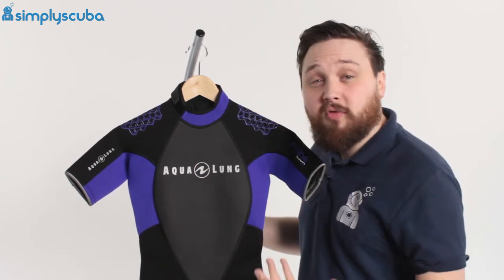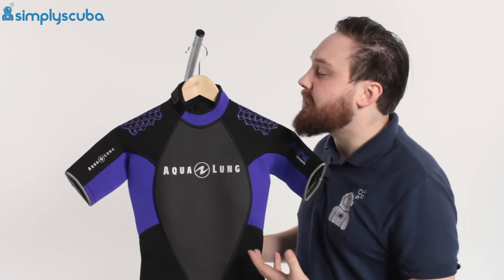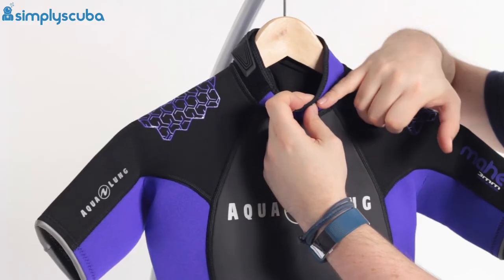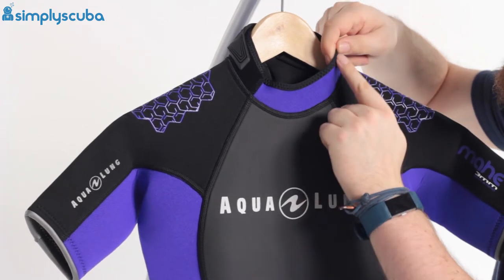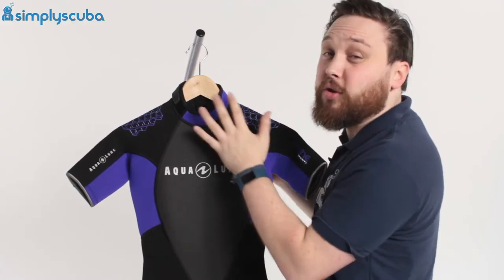At 3mm it's nice and thin, so it's great for warmer waters — gives you plenty of flexibility but not too much bulk or buoyancy. Taking a closer look starting around the neck, we have a rolled neoprene neck seal. They've rolled this little section so it's not just raw cut; it's rolled over so it's nice and soft against your skin, especially around your neck, so it's not going to rub at all.